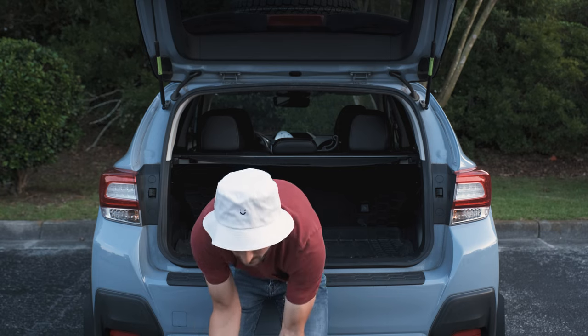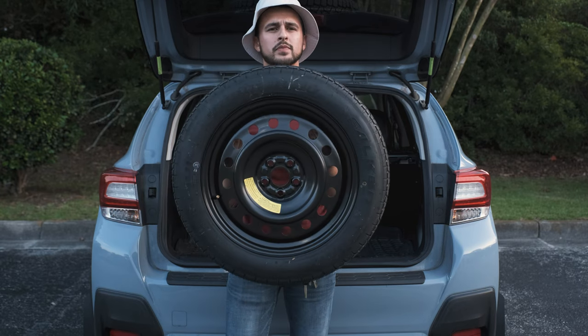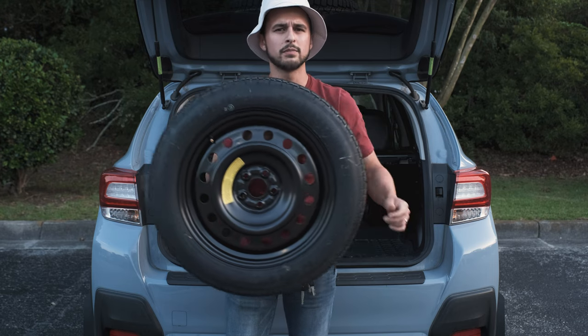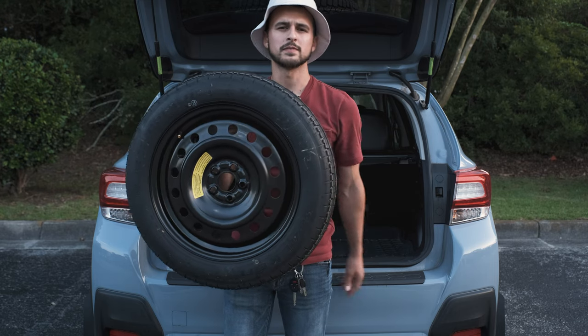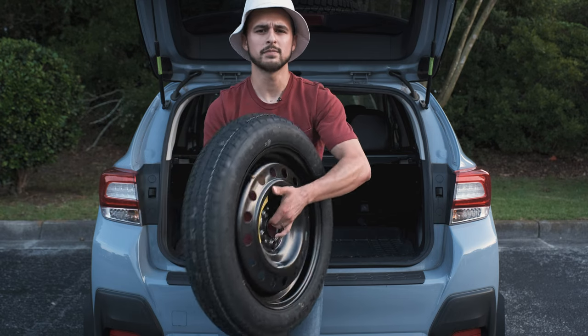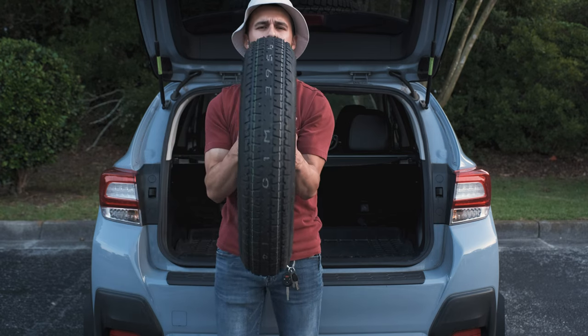So what happens if you get a flat tire? Well, for a spare tire, Subaru gives you a donut. But that comes with some challenges. The donut is clearly labeled not to be used over 50 miles an hour — that's not good news if you need to get on the highway. On top of that, if you drive on it for a long time, you'll mess up the drivetrain because of the different tire sizes. So the donut is only good if you're close to a tire shop that can replace your tire that same day.